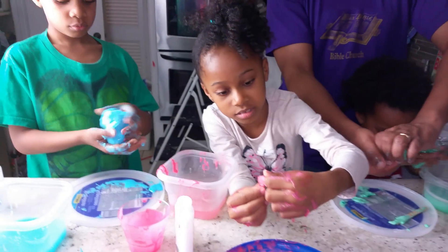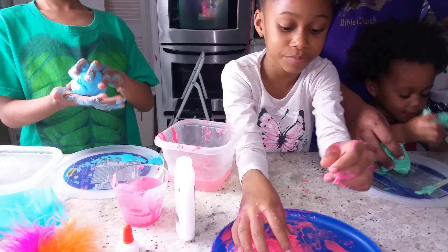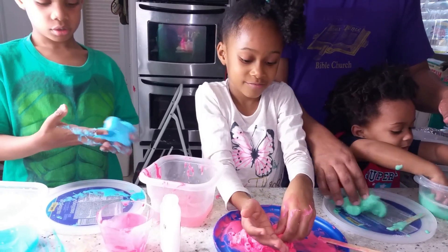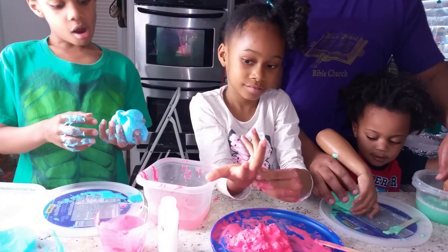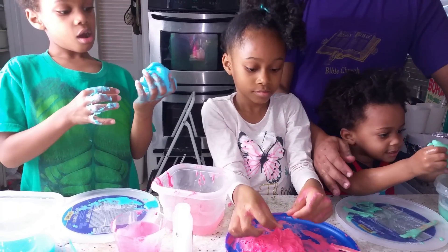All right, you guys know what your next assignment is? Yes. Put it in the cup. Wait, we're making surprise eggs. Yes. So each of you has to find a small toy in the house for the other person's egg.